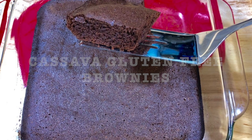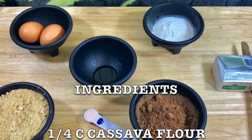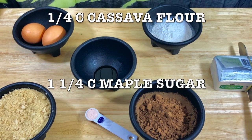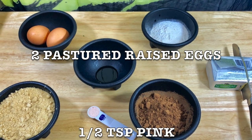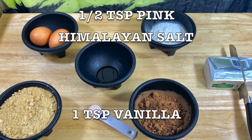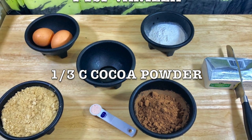Get all your ingredients together and here's the list. You're gonna need one quarter of a cup of cassava flour, one and one quarter of a cup maple sugar, half cup grass-fed butter melted, two pasture-raised eggs, a teaspoon pink Himalayan salt, one teaspoon vanilla, one-third of a cup of cocoa powder.